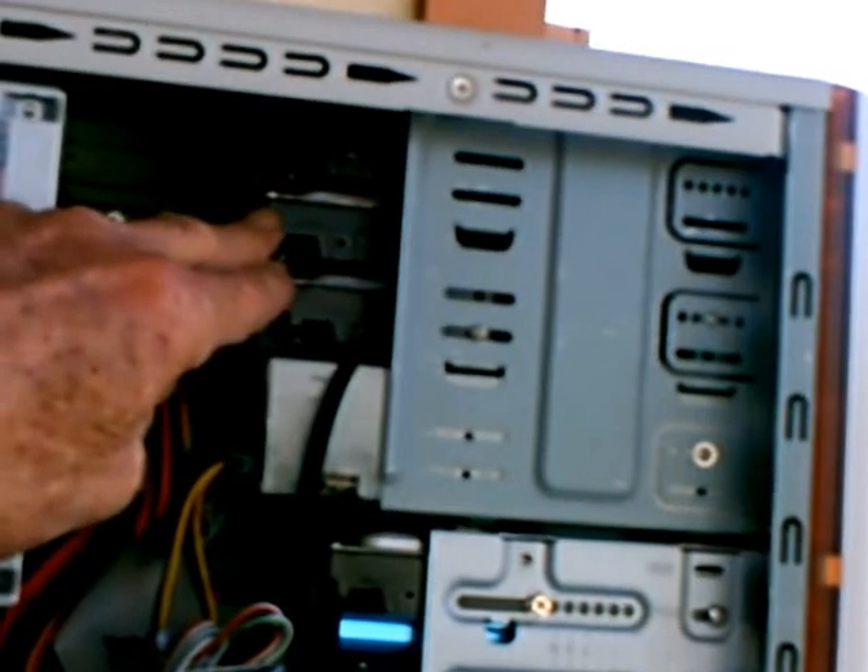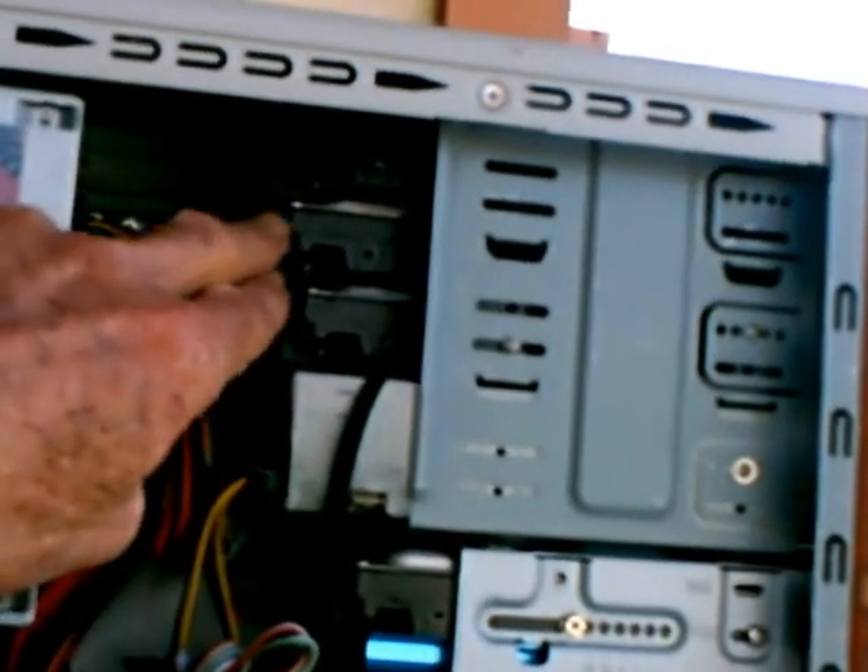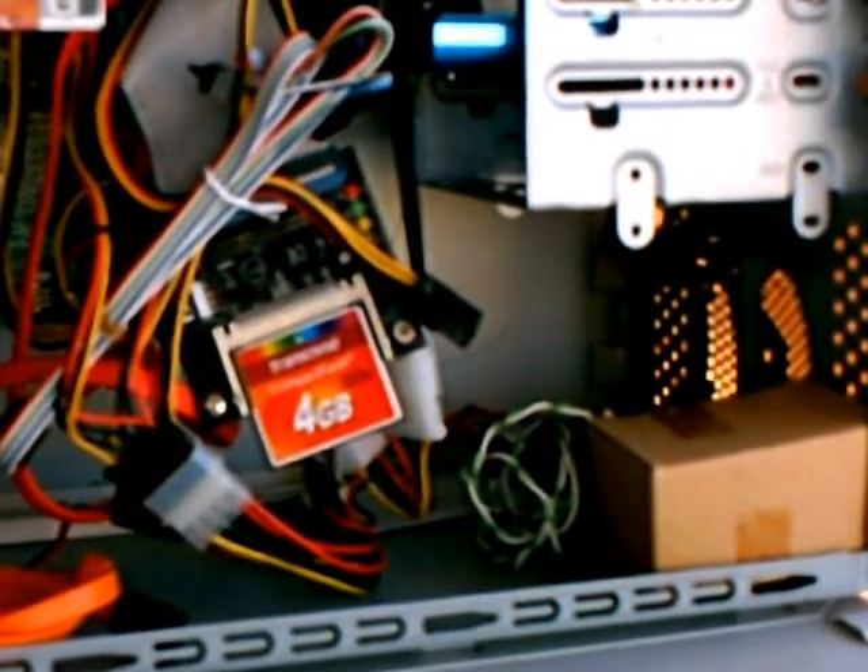We are getting close to the end of this video, and I would like to thank you for watching. I know there are a bunch of other videos on YouTube concerning FreeNAS, but I decided I was going to get my two cents worth in. I would like to give my thanks to UXWBill for the fine videos he made for the installation and setting up of the FreeNAS 7 system.